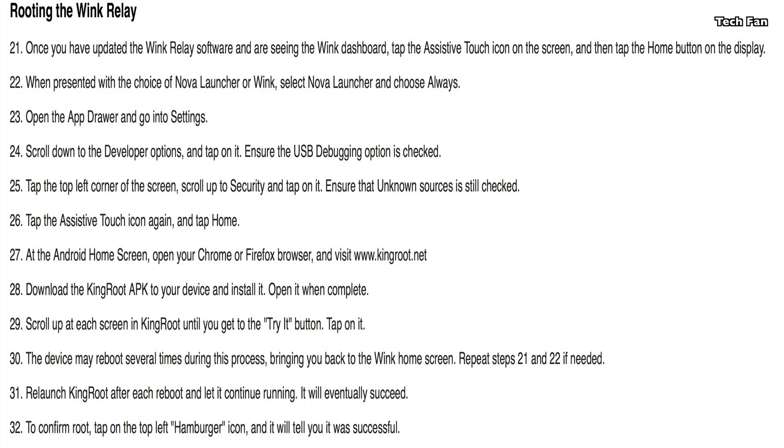Rooting the Wink Relay is something you really want to do — this is mostly for the SmartThings folks. If you're actually using it as a Wink Relay device, you don't need to root it. But here's how to do it.